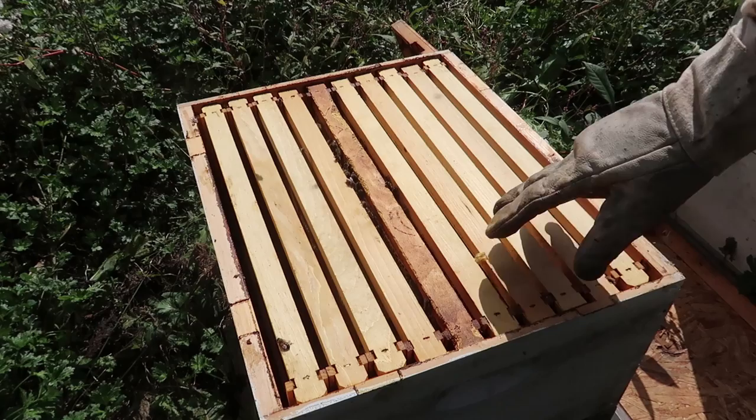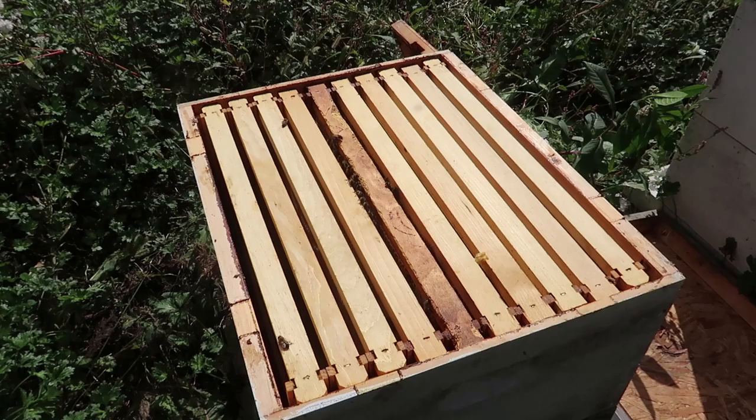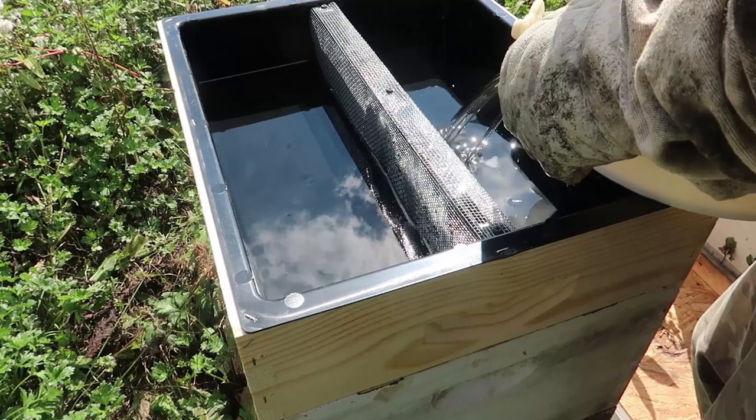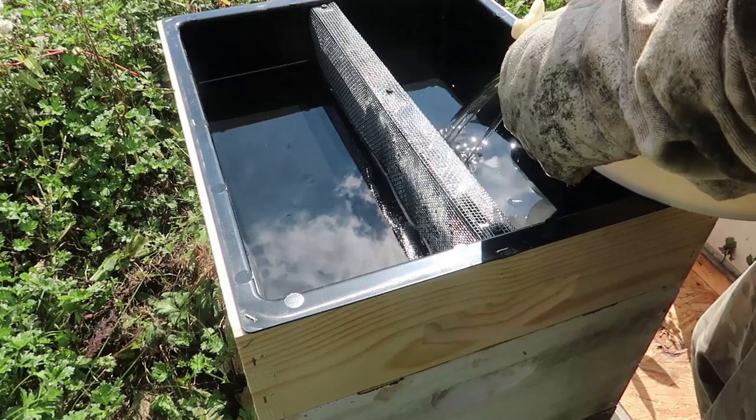I just checked this beehive — it has three and a half frames full of honey, and the rest of the frames aren't even drawn-out comb. So I'm going to give them more sugar syrup so it will help them to draw out the comb and fill up more stores. That should be plenty. Let's go to the next one.